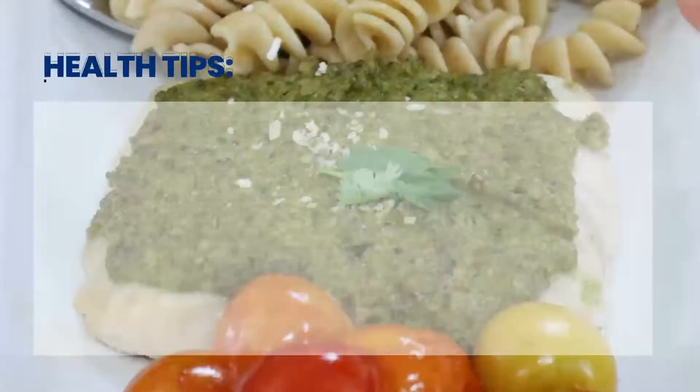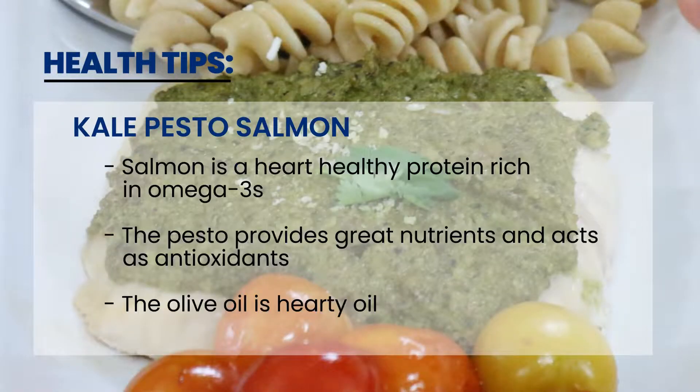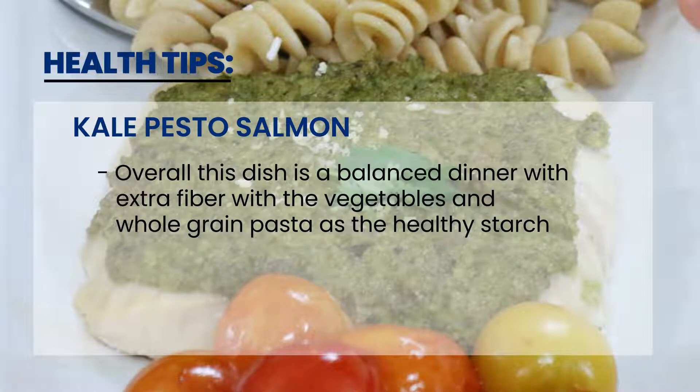So for our kale pesto salmon, this is a very balanced meal because salmon is a heart-healthy protein rich in omega-3s. The pesto provides great nutrients and acts as an antioxidant. The olive oil is a heart-healthy oil, and this meal provides extra fiber with the vegetables and the whole grain pasta as a healthy starch.